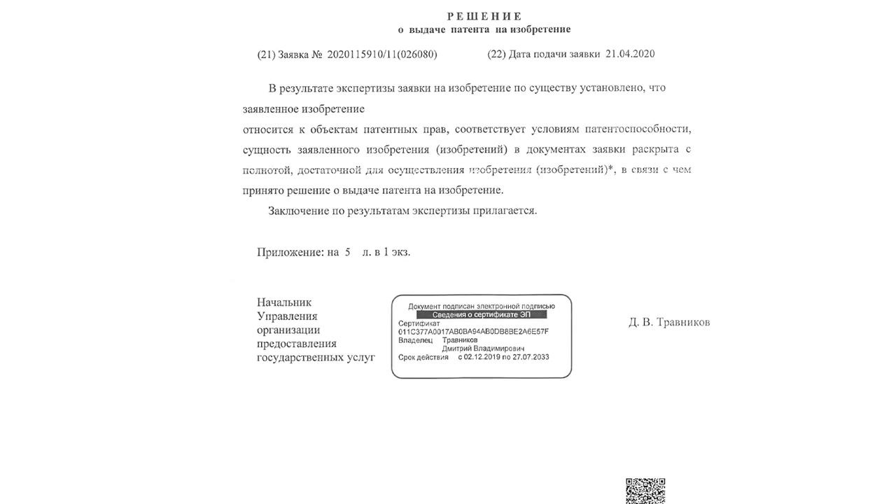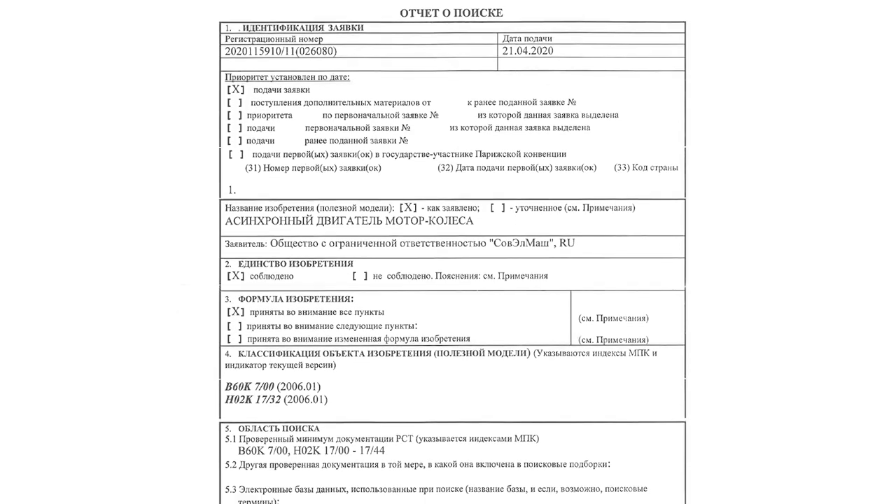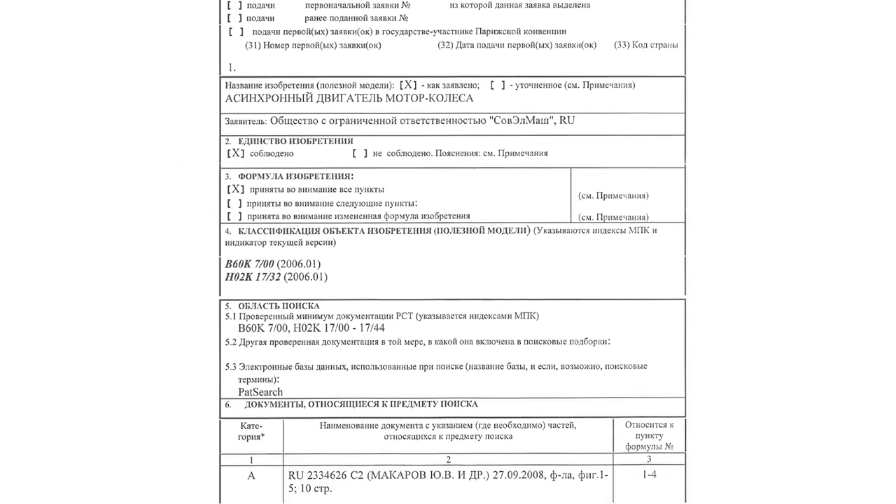As a result of examining the application, it has been established that the invention belongs to the scope of patent rights, meets the conditions of patentability, and so on. The priority is set by the application submission date — as of April 21, 2020. The patent priority for inventions and useful models is set by the date of filing the application. When your application is registered and processed, you potentially get the priority. If a decision about granting a patent is made, the patent becomes effective retroactively from the date of submitting the application. We have already paid the due tax and will obtain the patent and inform you about it.